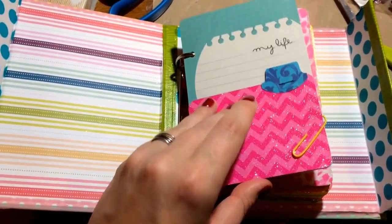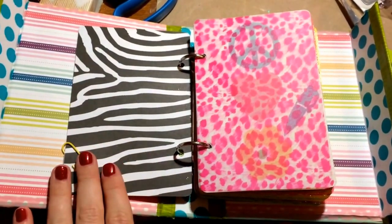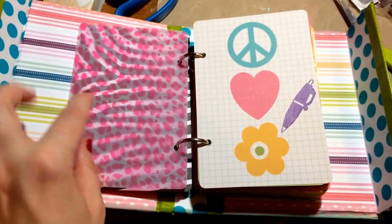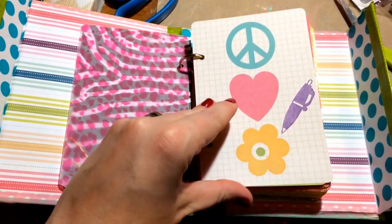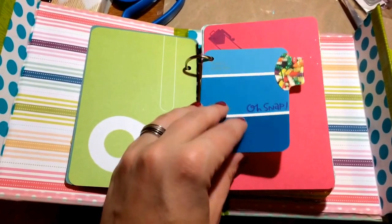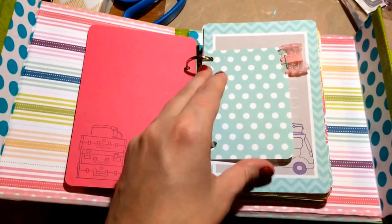This is a small card and I had trouble keeping it from falling out, so I had to paper clip it. Some of these I made, some I stamped, and some were just already made. I used paint samples a lot.